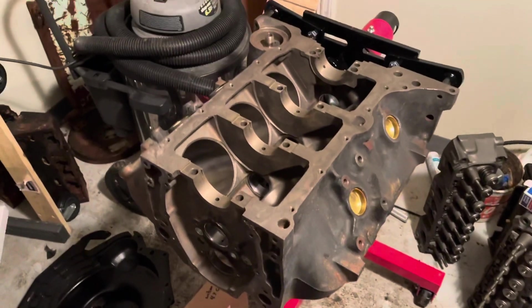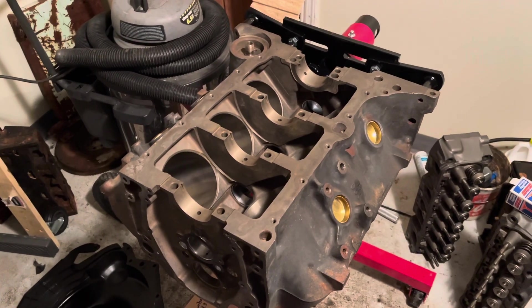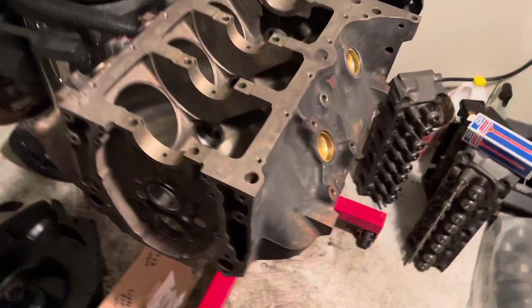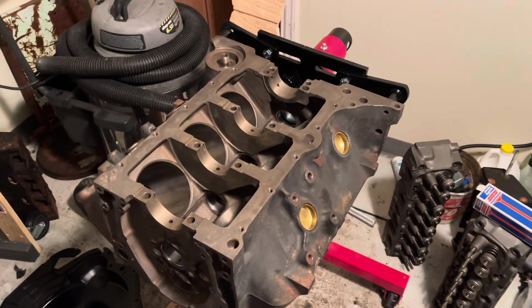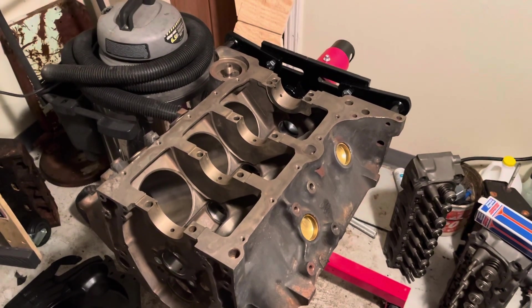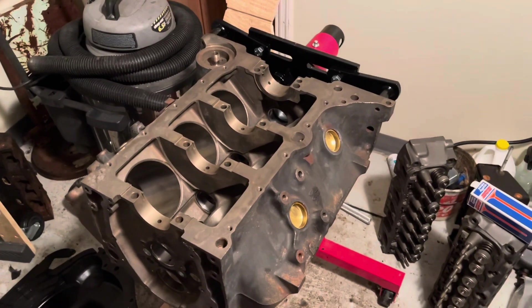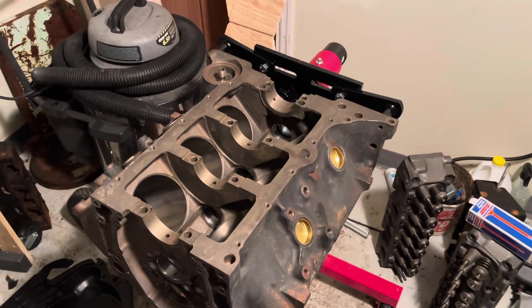I'm about to put the bearings in. The part number is Sealed Power 5085 M10 — this crankshaft has been turned 0.010. I'm about to put the bearings in and then lay the crankshaft in, but you do not turn the crankshaft. The crankshaft has to be checked for clearances with something called Plasti-Gauge. So you don't oil the bearings, and you don't turn the crankshaft at this time. You just set it in there gently.